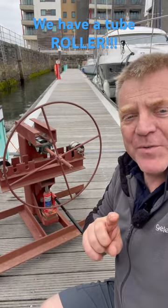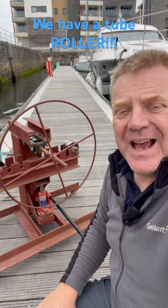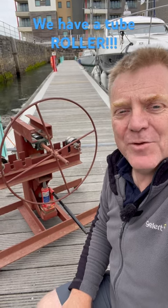So it's different to a tube bender, which does sharper bends — this is a roller, and it's going to be absolutely invaluable to us for Nigel, who's coming next Saturday to help us continue with the cockpit enclosure project.